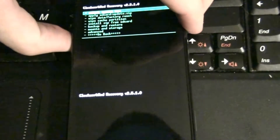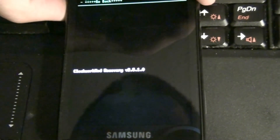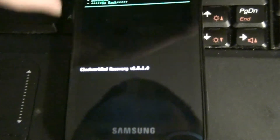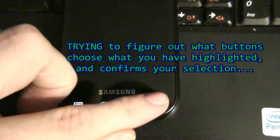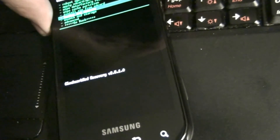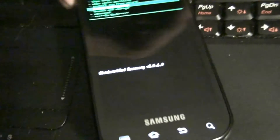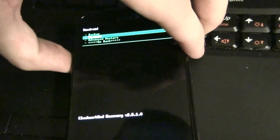There we go. Android backup - backup and restore. I'm trying to figure out what button it is for navigation. It's the camera button. Hit the camera button for backup.